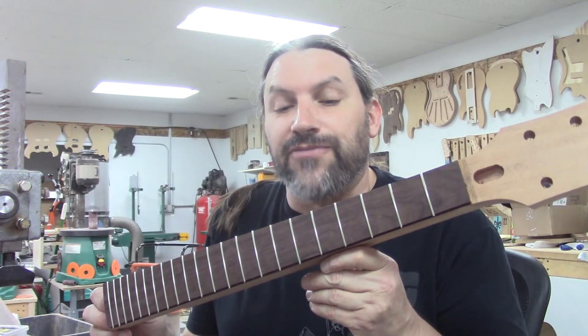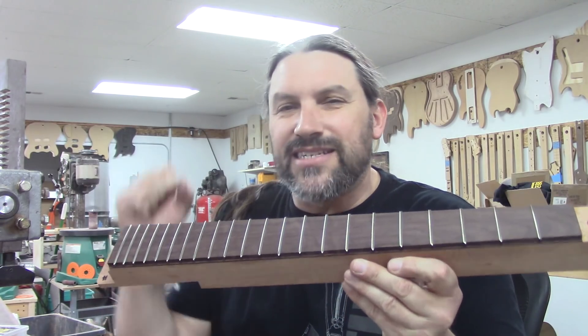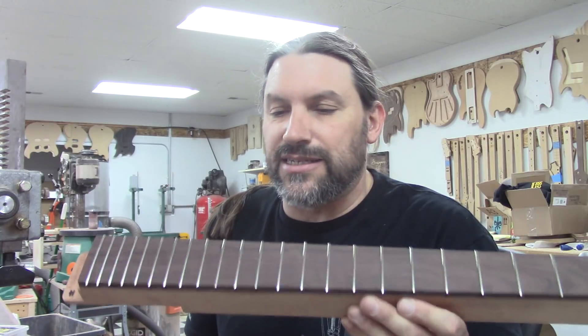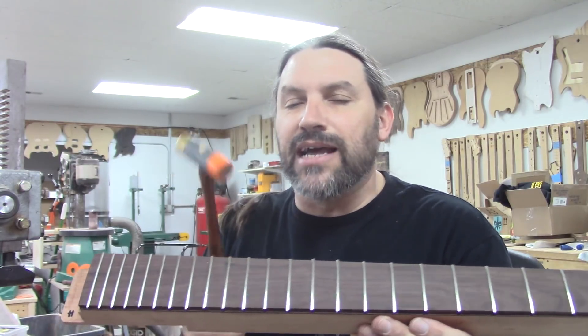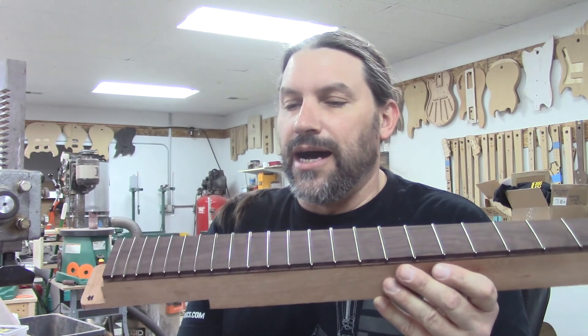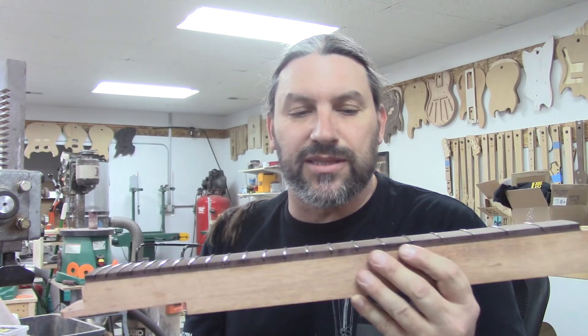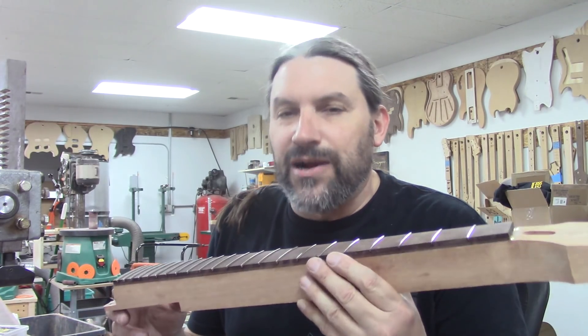Our frets are all pressed in. Pressing frets in with an arbor press is so much more consistent — I just think it's better than using a hammer. Sometimes you've got to use a hammer; I tap them in with a plastic hammer and then seat them with the arbor press. If you're on the fence about getting an arbor press, just do it. It's so consistent and you will not regret it.